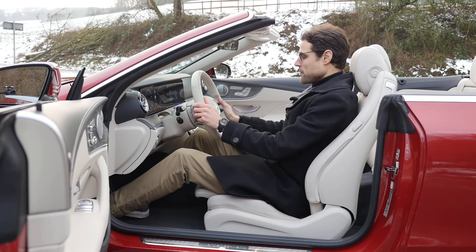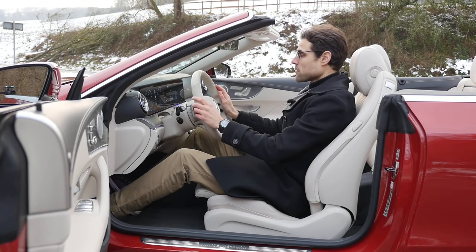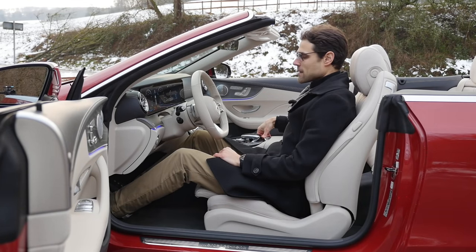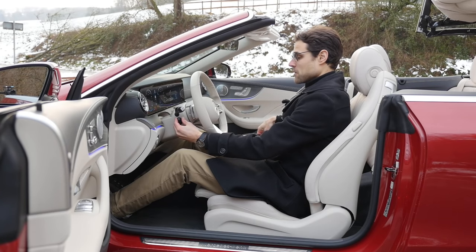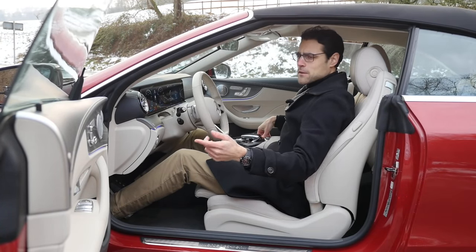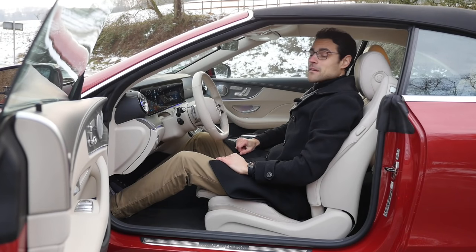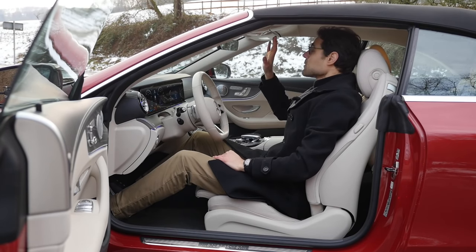Seat adjustment is done from the inset of the doors, giving a sophisticated E-Class experience. The C-Class convertible is easier to move around in the city, but you don't have this luxurious atmosphere. With the closed top, there's still plenty of headroom — even for someone at 6'1". The convertible actually has more headroom than the coupe. The steering wheel adjusts electronically up, down, in, and out. The Dynamica microfiber in beige at the inside here, also at the A-pillar, is really top-notch.